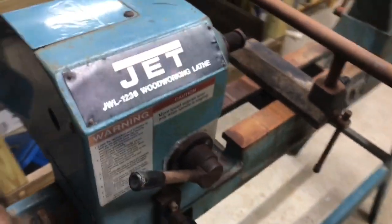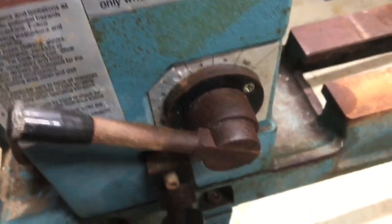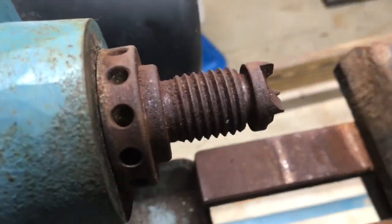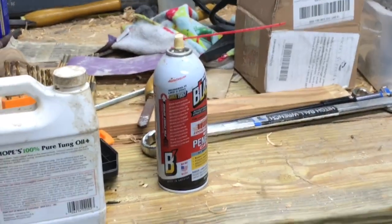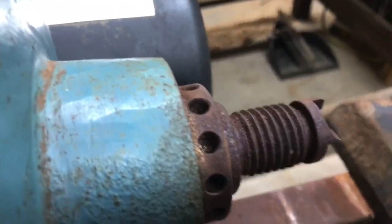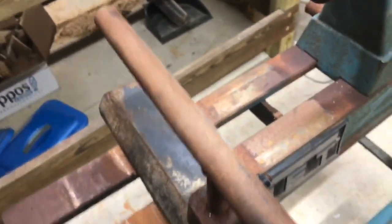Hey, there's a Jet 1236 that I just picked up. Got a lot of rusty parts, a lot of surface rust here. I hope I can get that out of there. I shot in some PB Blaster over there, put some of that in there, and I have the whole thing tipped up so the PB Blaster would tilt and settle down behind that spur drive. See how that looks.